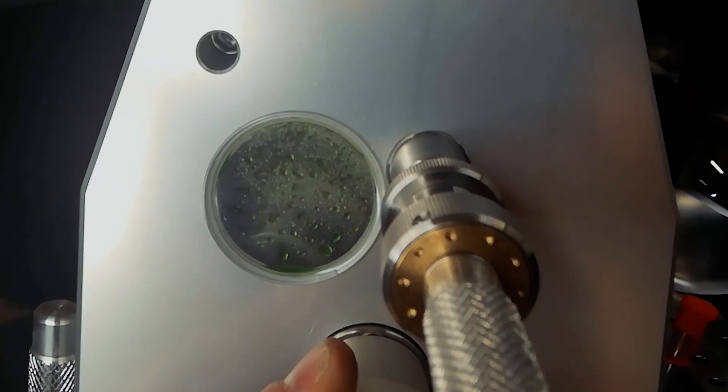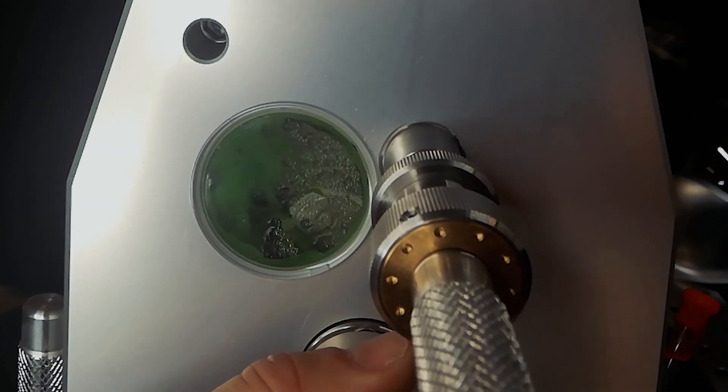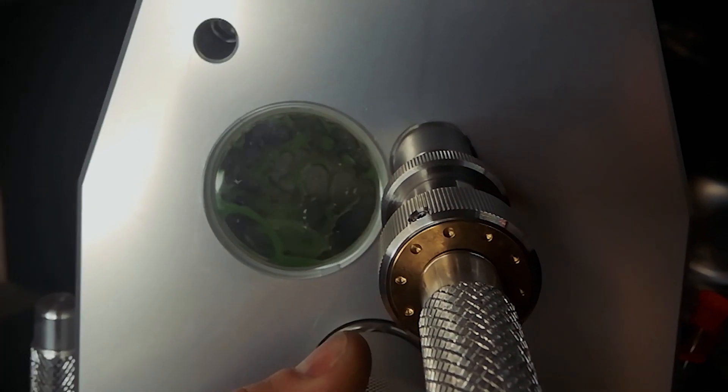Some people choose an angle grinder to cut it — I would not use an angle grinder because then you create the dust we talked about before. If you want to cut your tungsten, make sure you cut it in a sealed chamber and collect all the dust.